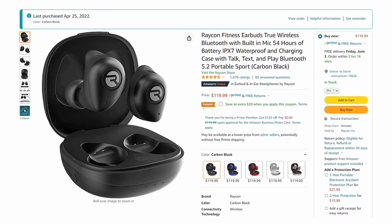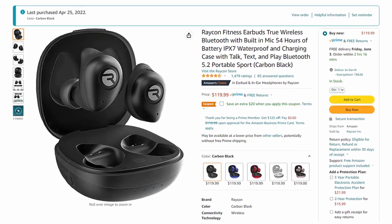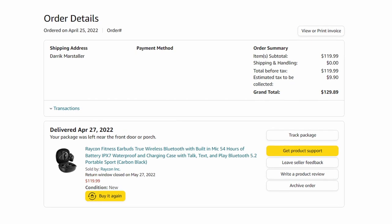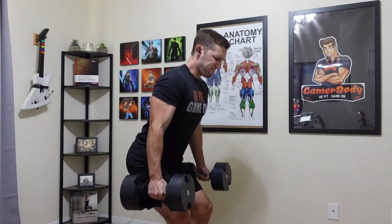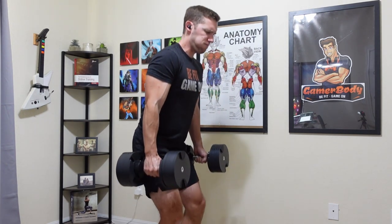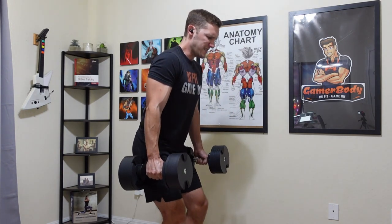My first con is the price. It comes with only three sound profiles and no custom changes, which doesn't bother me personally, but at $119.99 before tax, that seems like a lot for what you get. These work perfectly for my workouts and fill that void for me, but if that's not your situation, I'm not sure I'd recommend paying $120 for them.